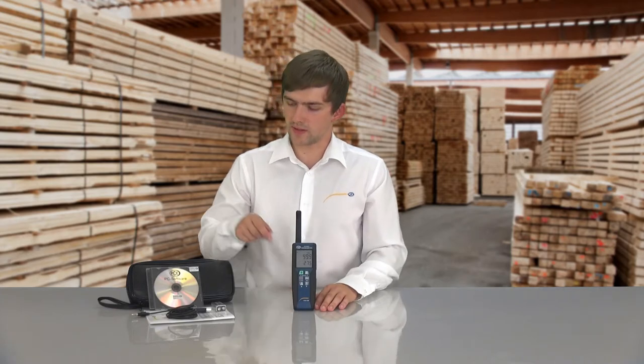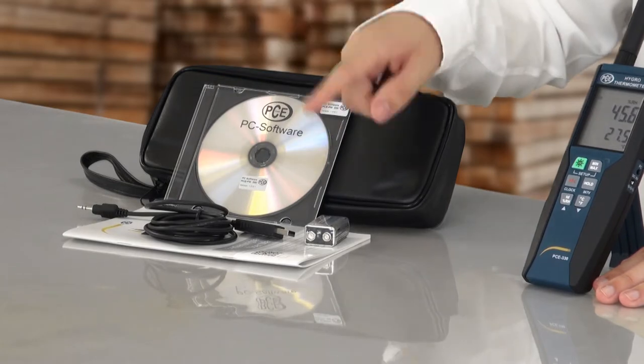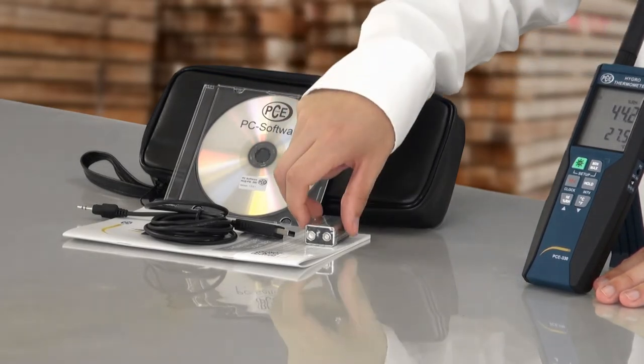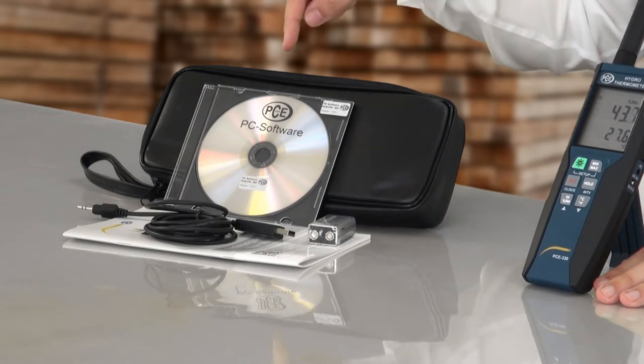In the delivery there is for one the connection cable to connect the PCE330 to the computer, a user manual, a 9 volt block battery, the analyzing software and a bag where you can store all the elements for safe transportation.